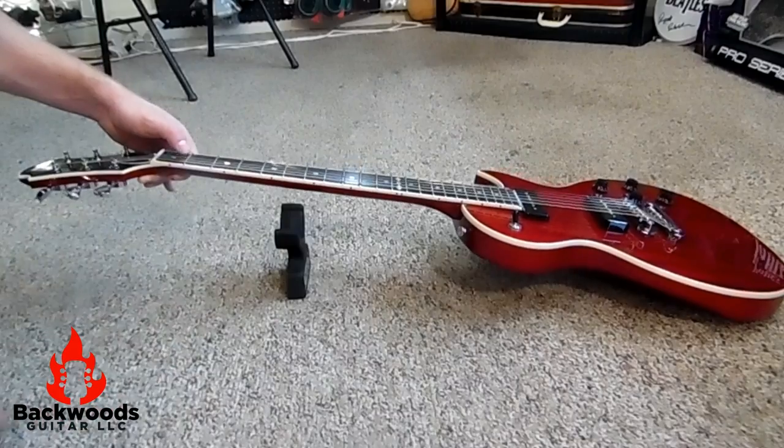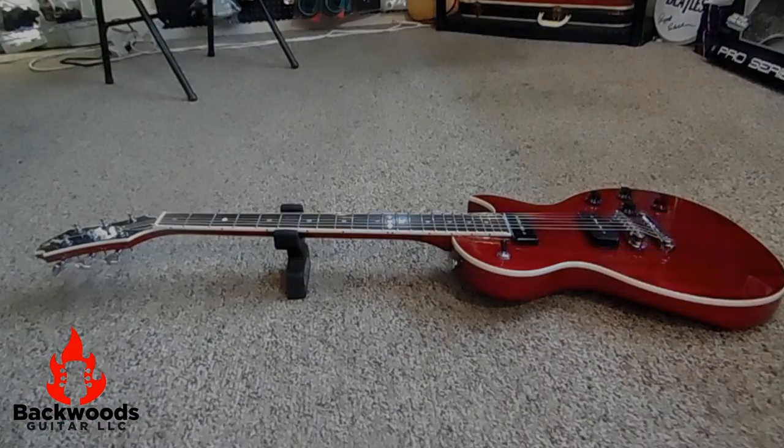Simply place it down, it weights itself, works like a charm. Check out the Axe Handler today at BackwoodsGuitar.com and solve your missing guitar stand problems.